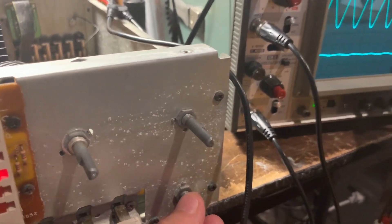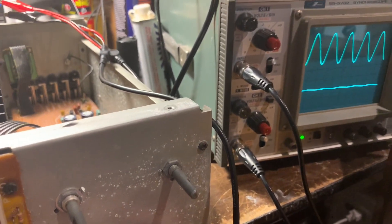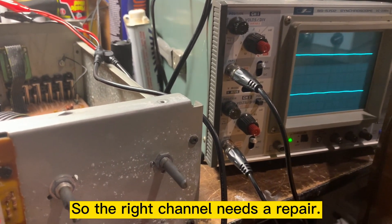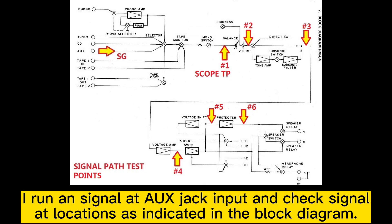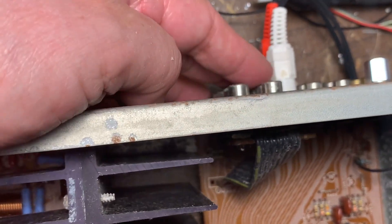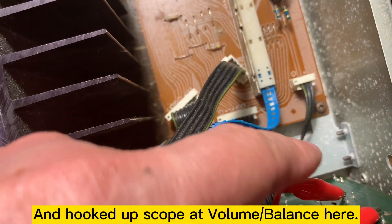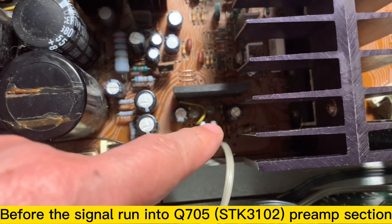I turn the panning control — this is the left channel, always going to the left, and this is the right channel. The signal on the left channel comes through but still no right channel. The AUX input is right here — the signal passes through the volume control area before going to the preamp section.